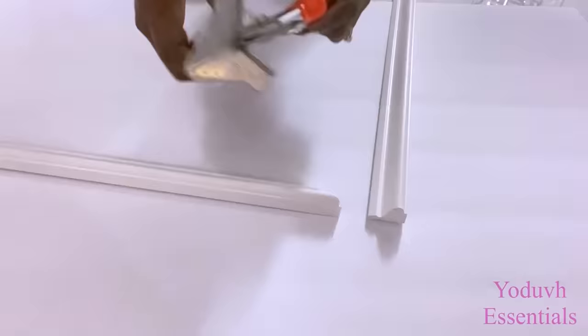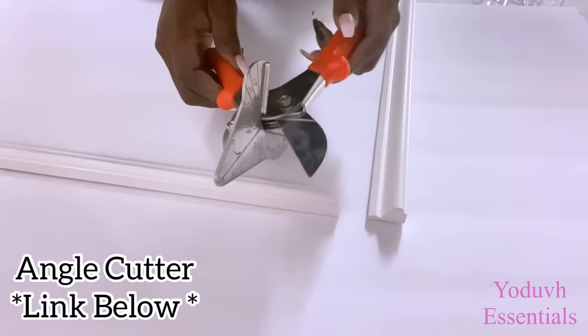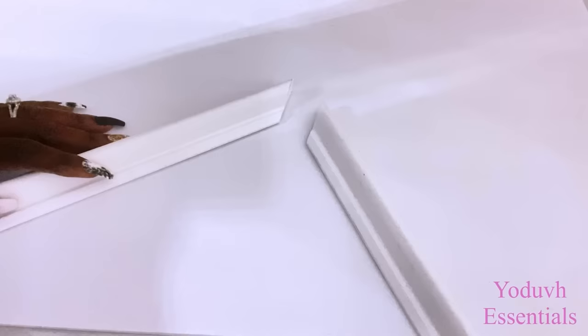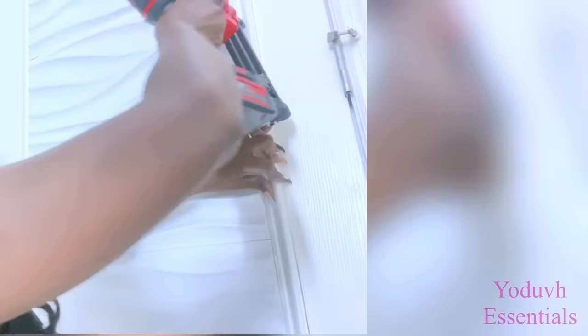I'll be adding trims around the door and I'm going to cut them to an angle using an angle cutter — the link for this is going to be down in the description box below. I've got two doors close to each other so I'll be repeating the same design on the other one.